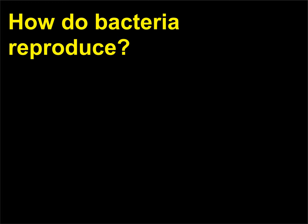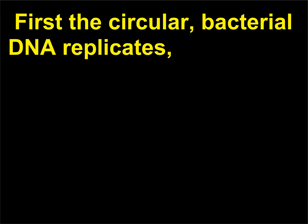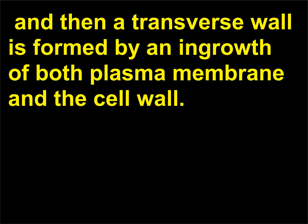How do bacteria reproduce? Bacteria reproduce asexually by binary fission — a process in which one cell divides into two similar cells. First the circular bacterial DNA replicates, and then a transverse wall is formed by an ingrowth of both the plasma membrane and the cell wall.